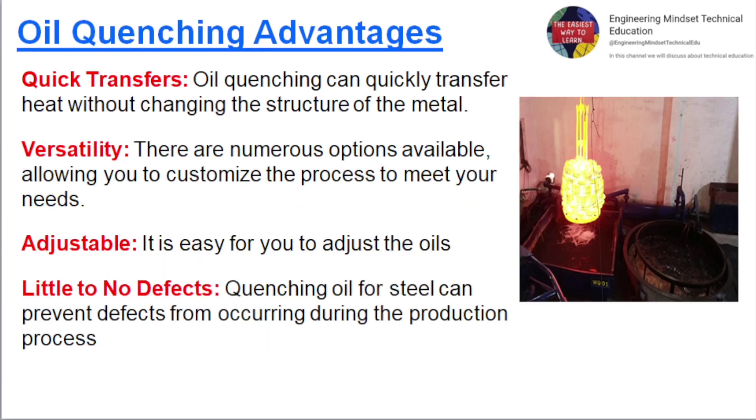Advantages of oil quenching include: quick heat transfer — oil quenching can quickly transfer heat without changing the structure of the metal; versatility — numerous oil options allow customization of the process; adjustability — it is easy to adjust the oil parameters; and little to no defects — quenching oil for steel can prevent defects from occurring during the production process.